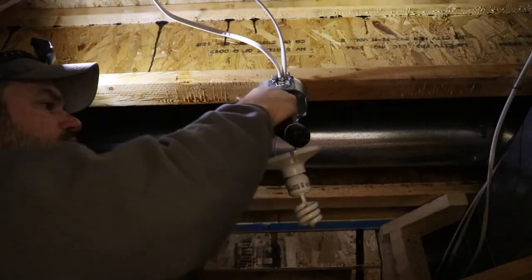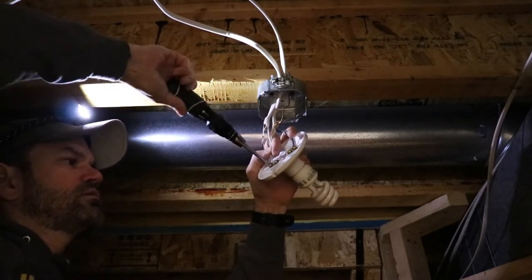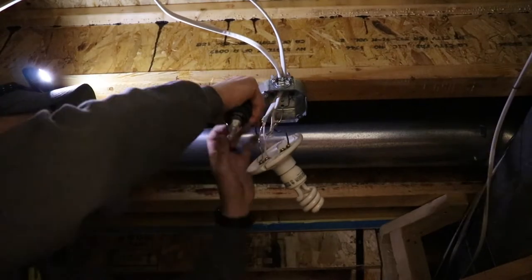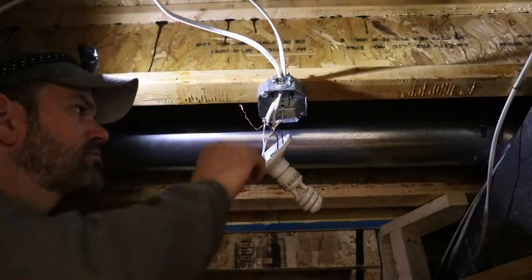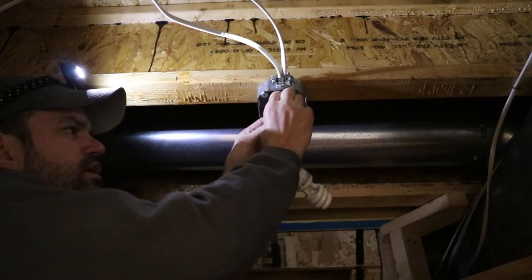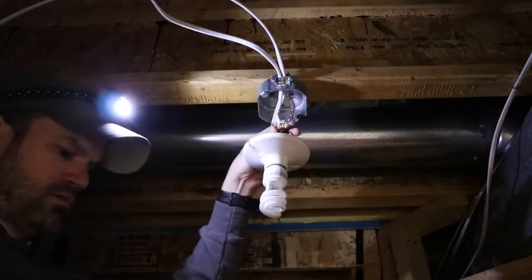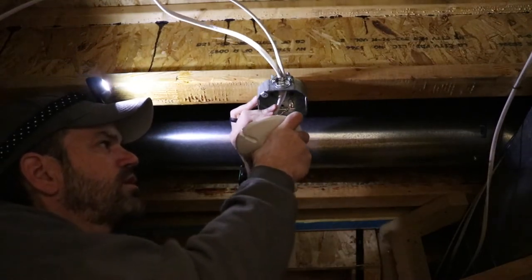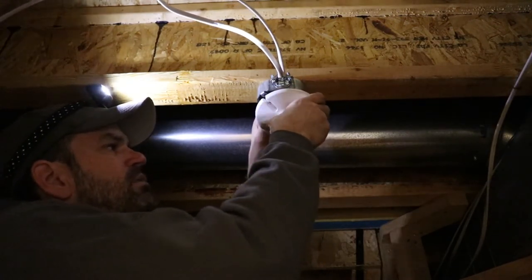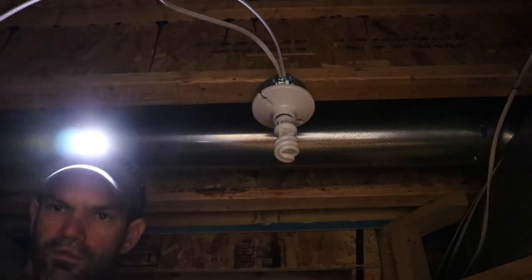Now we can put them on the proper screws: white to silver with a clockwise wrap, and black to gold. I'm going to take the copper ground wire and wrap it around the existing ground wire several times so it makes a good connection. And that's it. We're going to fold these wires up into the box carefully and gently — we don't want to crush the wires or get them pinched between the fixture and the box.